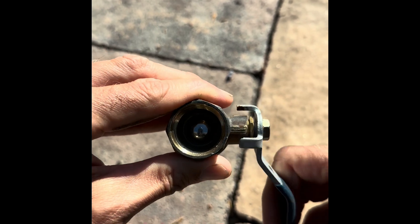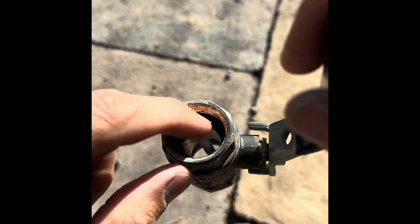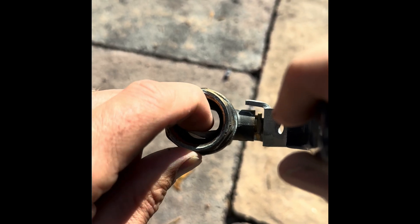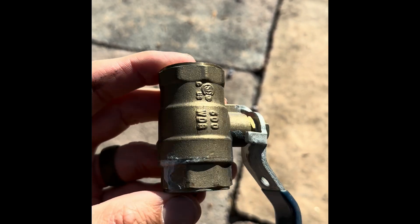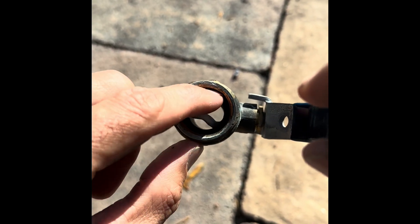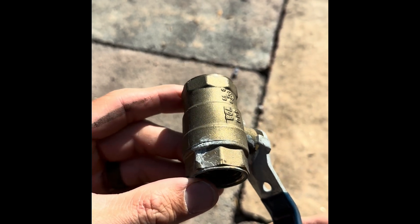One thing that happens with these — there are seals inside around where the ball rotates. This seal has frozen and popped out of place. I also know that it's frozen because it shows a crack here. So this one I took out and fixed it, but there are seals inside and sometimes those go bad, or these can freeze as well.